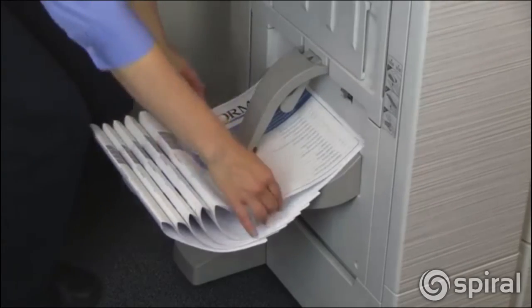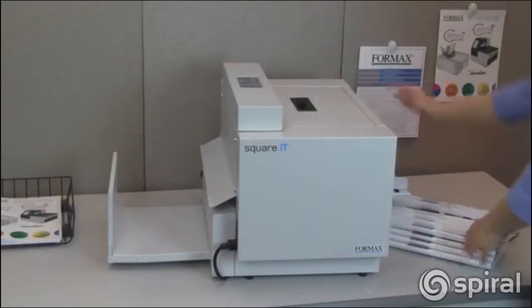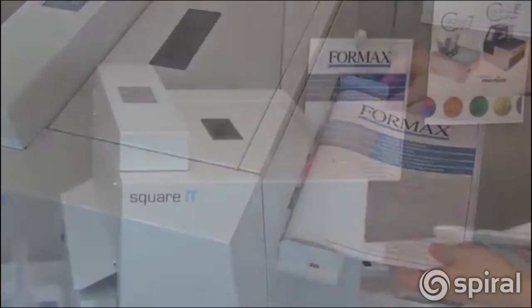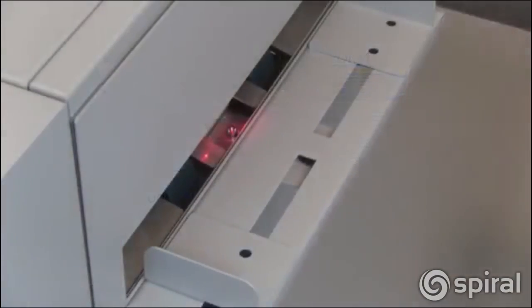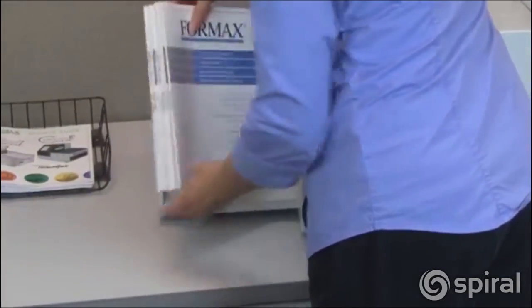The process is easy. Simply take your booklets off the digital printer or finisher, choose the booklet thickness, adjust the side guides, and feed the booklets one at a time through the Square-It. An electronic photo-eye senses the booklet and automatically feeds it into the machine. Finished booklets are stacked neatly on the outfeed tray.